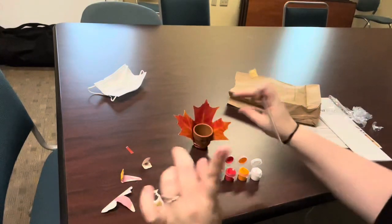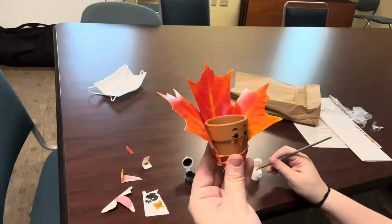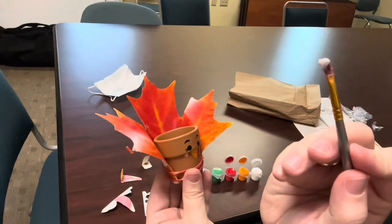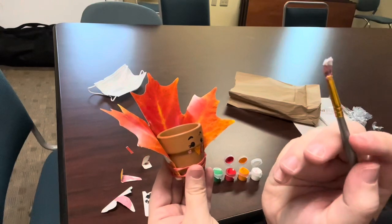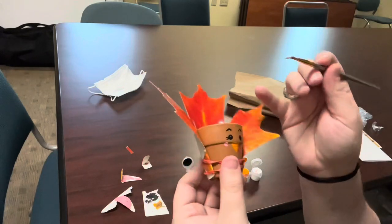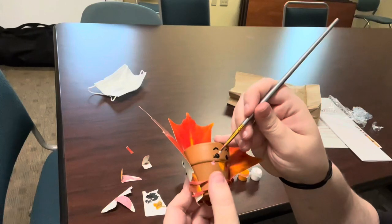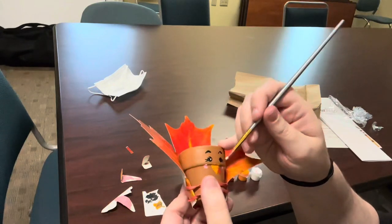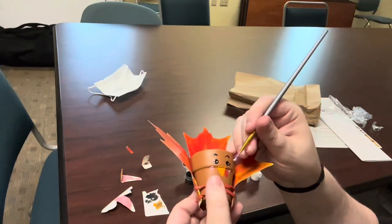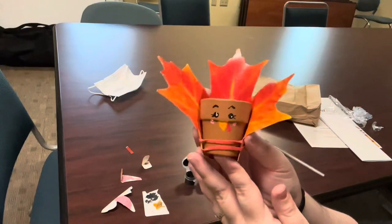And then lastly, we are going to go back into our white and take just the tiniest bit. If you have a smaller tip to your brush, you will want to use that. So I'm going to use the left hand side of my brush. And then, carefully so that the paint doesn't smudge together, you're going to go in and put a little dot of white in each eye. And that will be the glint.